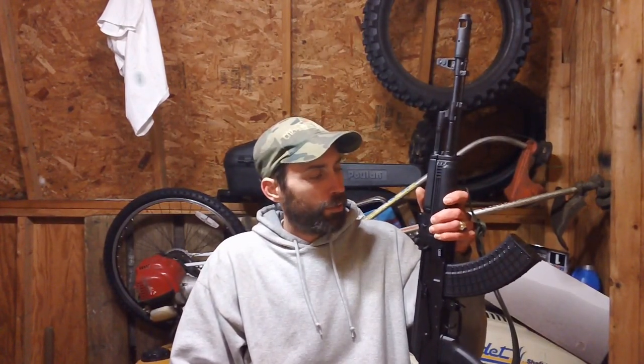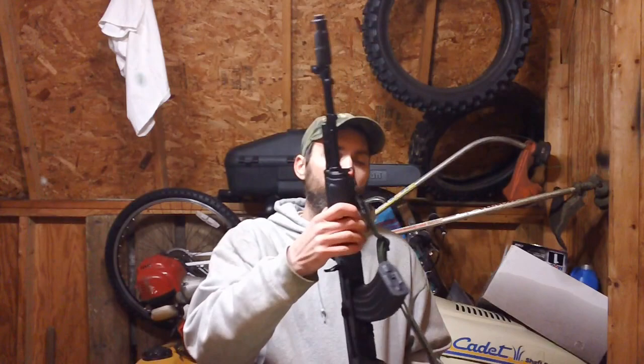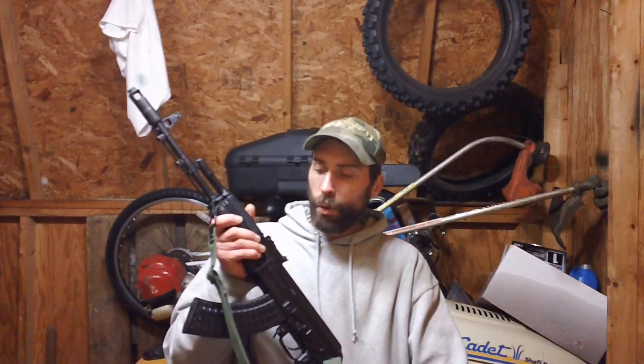If anybody has any questions or comments about this specific gun, leave me a message on my page and I'll try to answer any questions you may have about it. I'll see you guys next time.